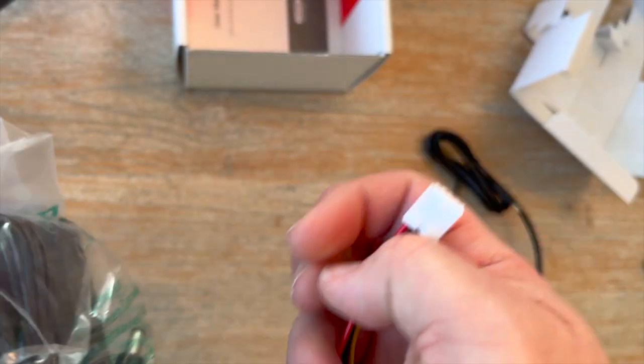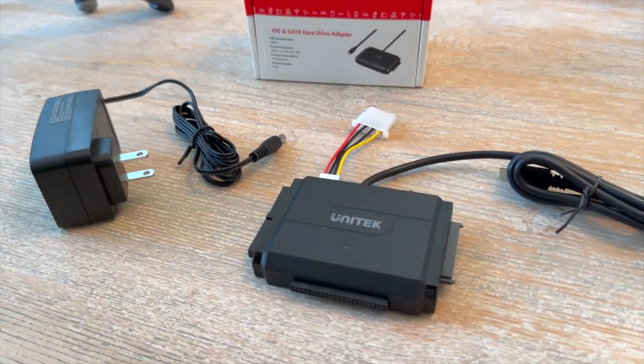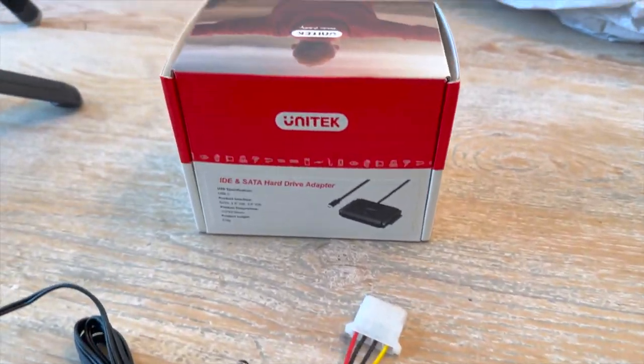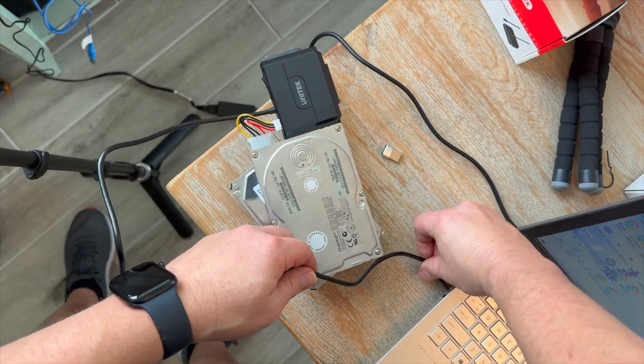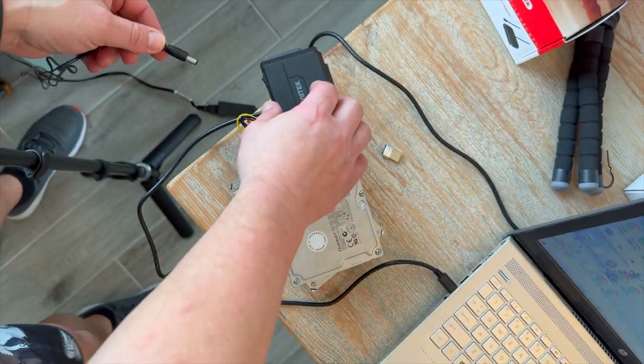Pretty straightforward. That's the power adapter that goes into the SATA IDE adapter, and then you just plug it into the wall, turn the switch, stick it into your computer on a USB or USB-C. And it literally acts like a jump drive or a USB thumb drive, whatever you used to call it.